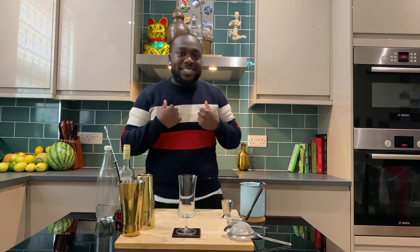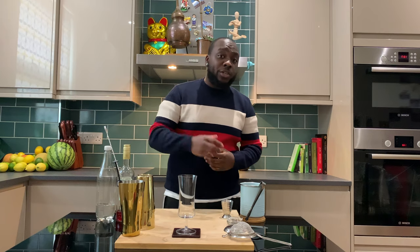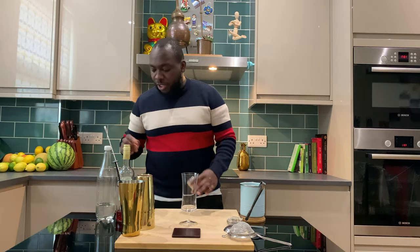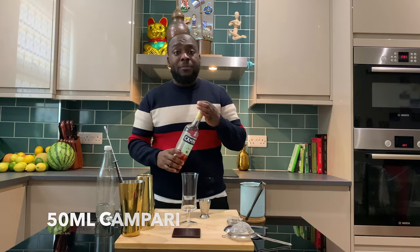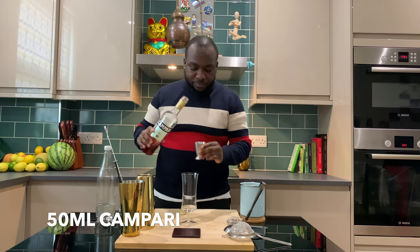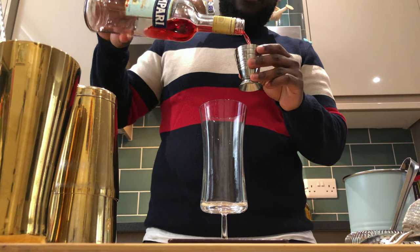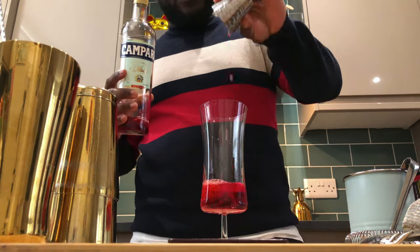Hello guys, welcome to my home bar. My name is Lenny and today we're gonna make a Campari soda — a very easy drink to make. Let's do it together. Pour 50ml of Campari straight into the glass.